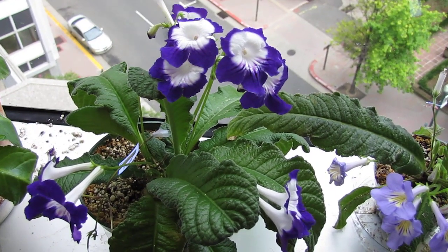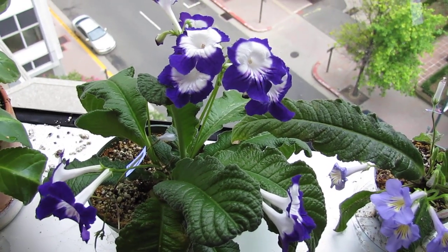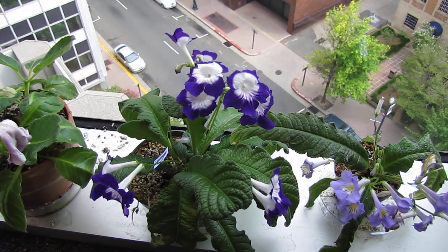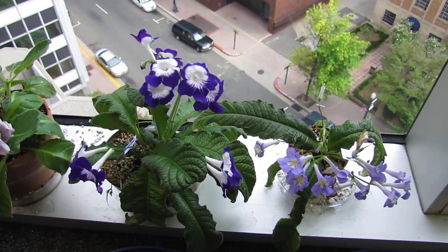Hello, it is July 6, 2012, and I am just going to give you an update of some plants grown in my office. I've generally replaced much of the plants since my last update with Streptocarpus.